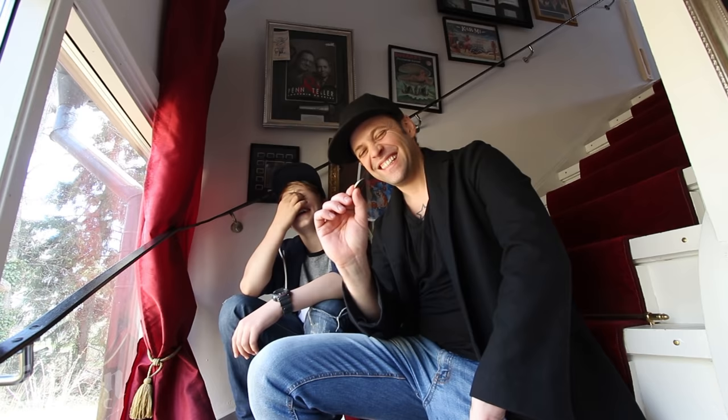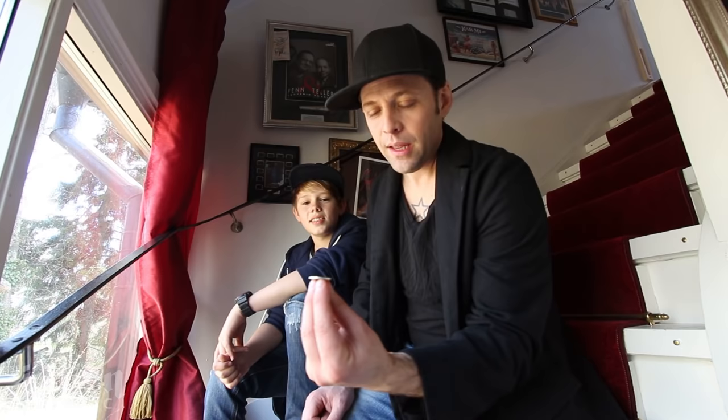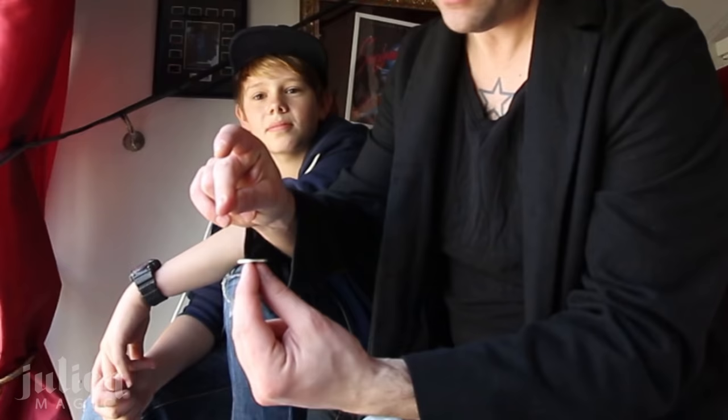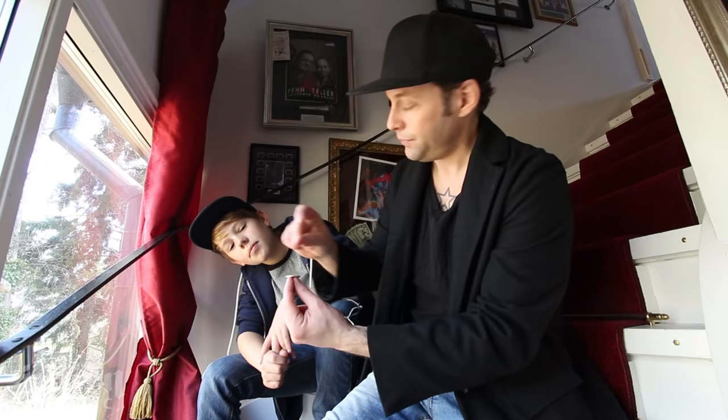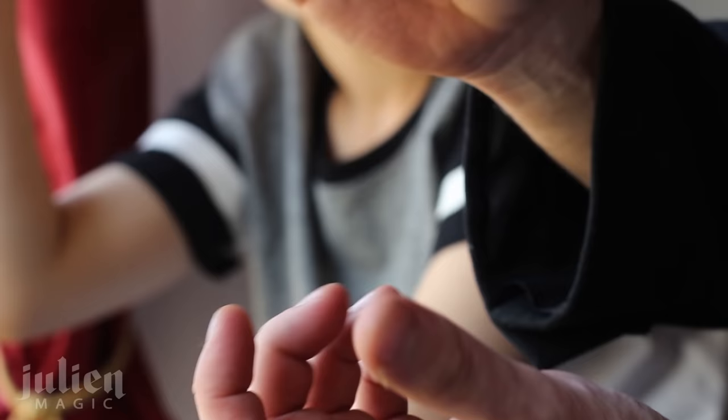Okay, let's do the tutorial and reveal the secret of the vanishing coin. Here is the secret: you take the coin and put it on three fingers — your thumb, index finger, and your middle finger. Make like a little throne and put it on top. Then you snap, and while you're snapping, you're actually touching the coin with the snap, and it immediately shoots into your sleeve.